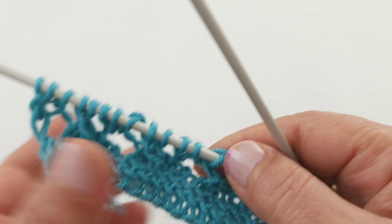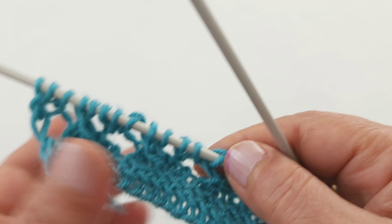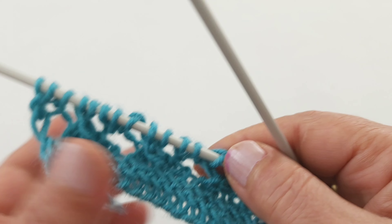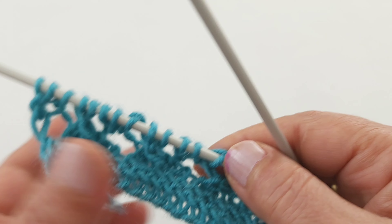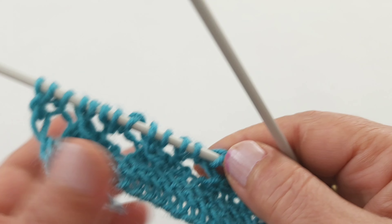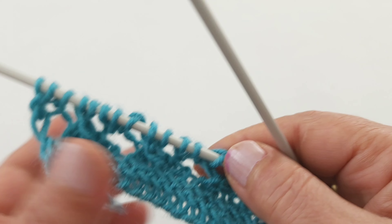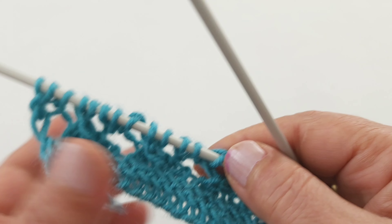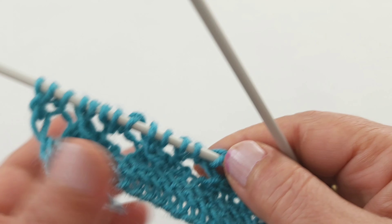İlmeklerimi atarken sizler de henüz kanalıma abone değilseniz, abone olup yorum ve beğenilerinizle kanalıma destek verirseniz çok sevinirim. Kanalıma ilk defa geldiyseniz kanalımı ziyaret ederek güzel modellerimi görebilir, beğendiğinizden yapabilirsiniz. Abone olmak ücretsiz. Yorumlarınız ve beğenileriniz benim için çok önemli.